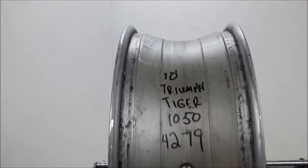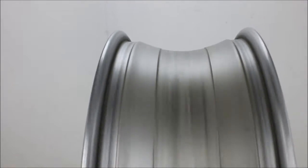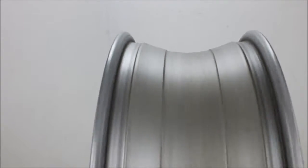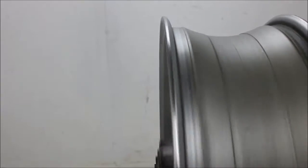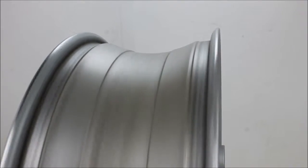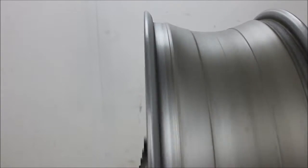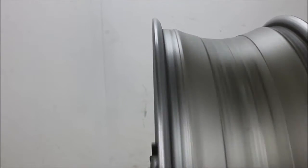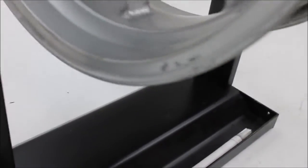4C L is the rear wheel off of a 2010 Triumph Tiger 1050. This wheel spins pretty straight — not really a noticeable wobble, and if there is one it's very slight. There are several scratches all over the rim.